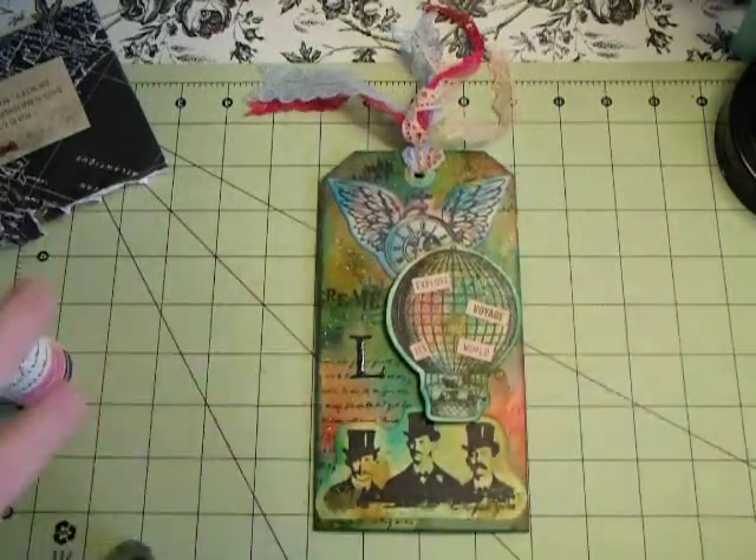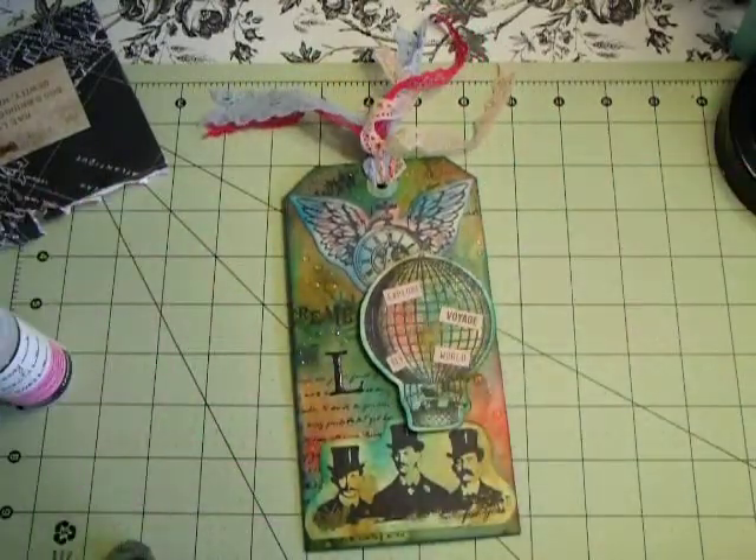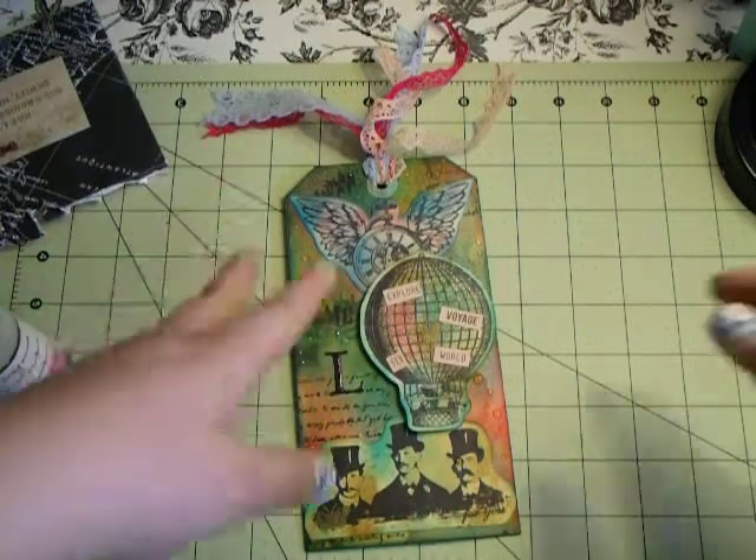Hi guys, welcome to Rae's Scrap Room. I have a project share for you all today. This swap was for Ink the Edges, and it was a steampunk tag swap.